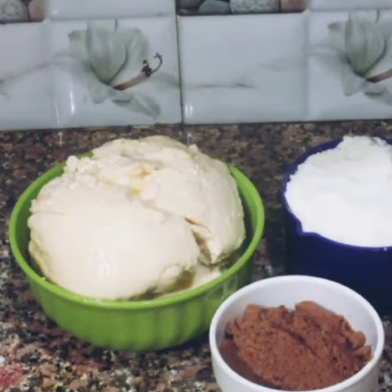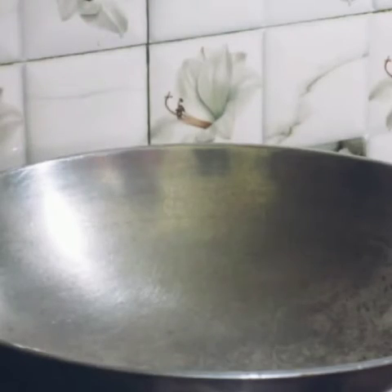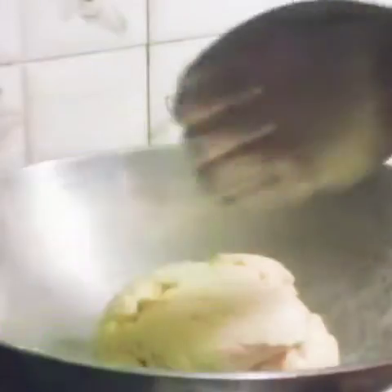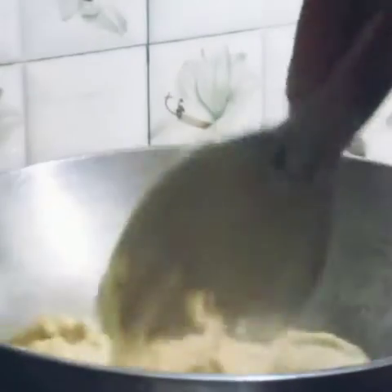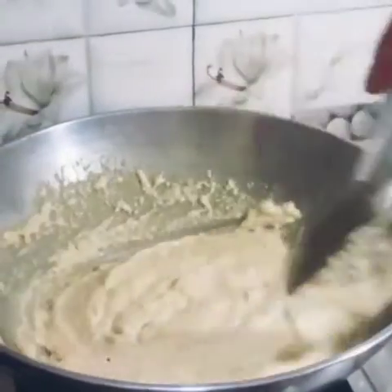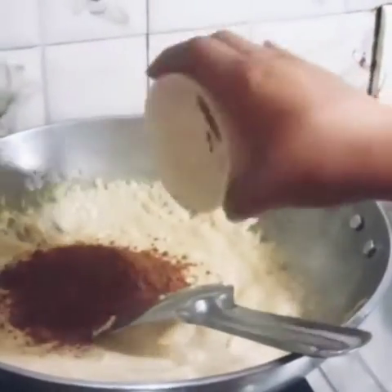This mawa is made at home. First of all, we will put it in the pan. We will put the cocoa powder in it and mix it well.